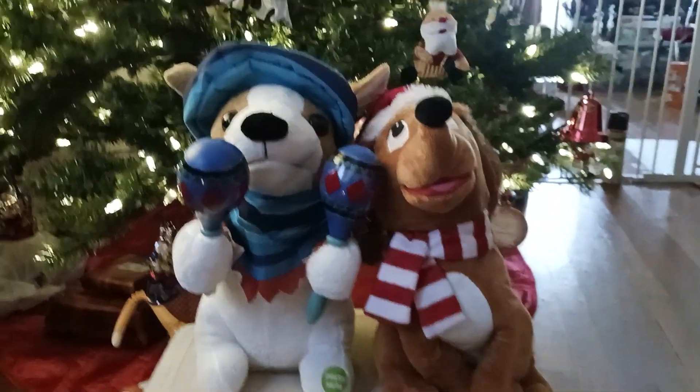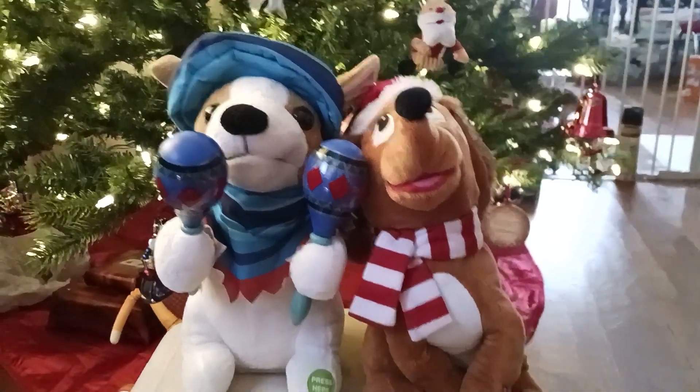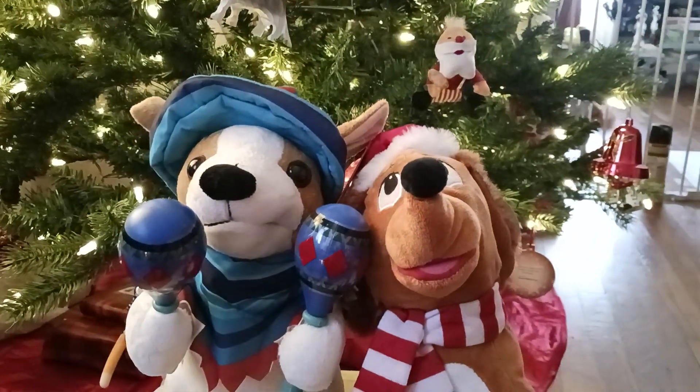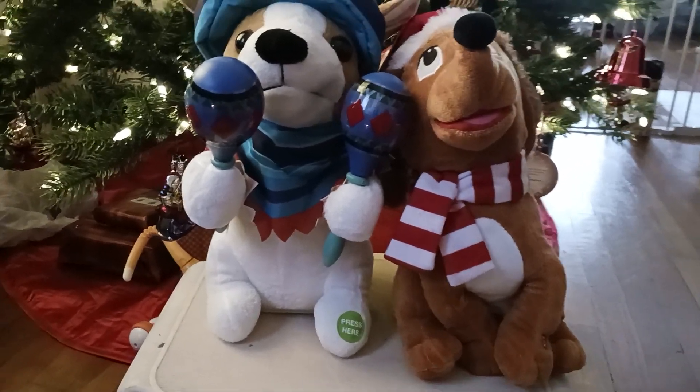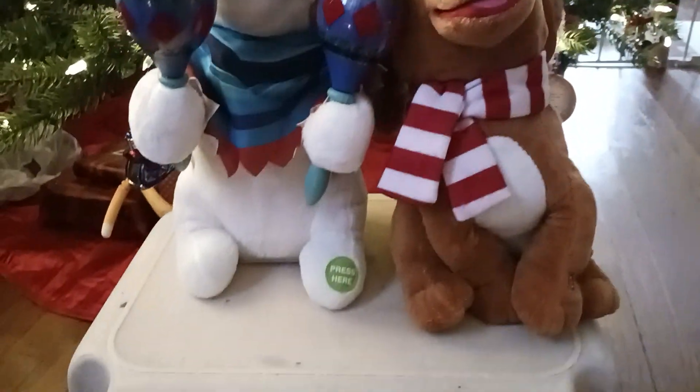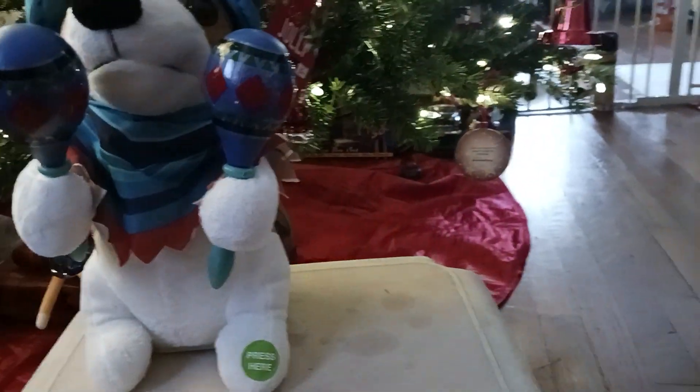Now of course, as usual, our unit of measurement — the size of this compared to one Jimmy Christmas swaying dog. They're about the same height if you remove the hats. This one's a little taller because this one's sitting, but more dog-like.